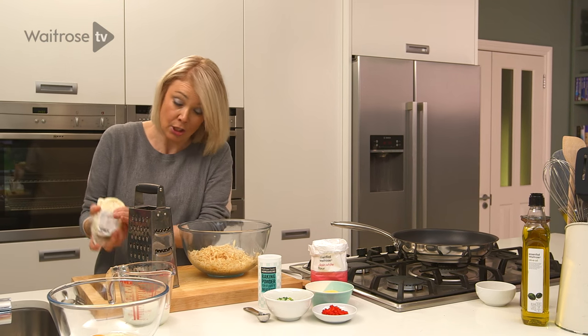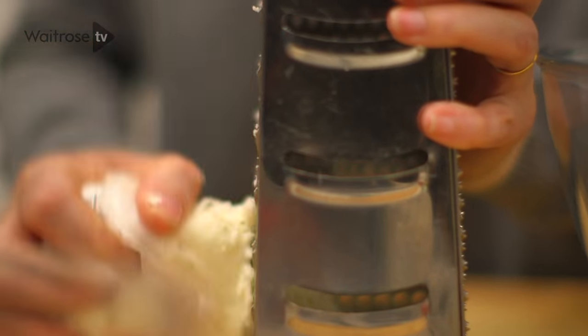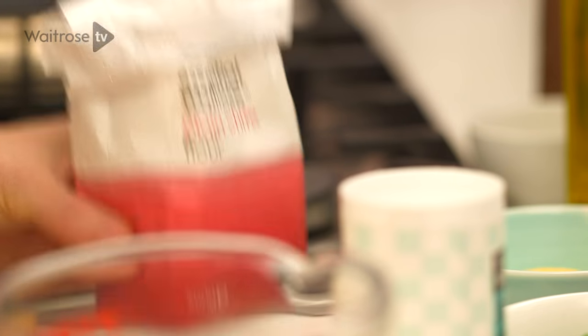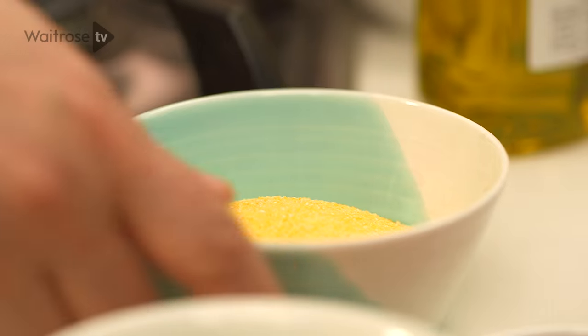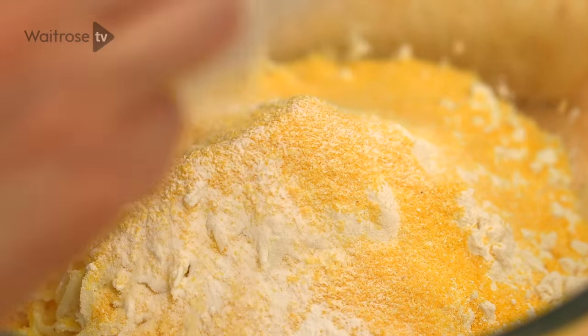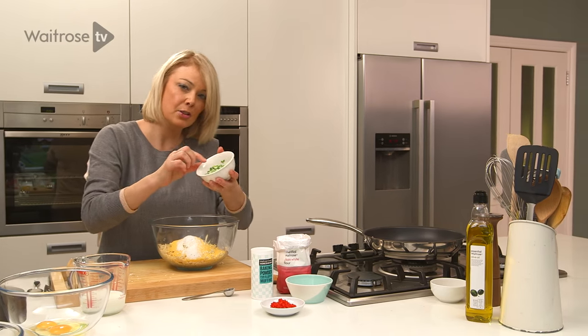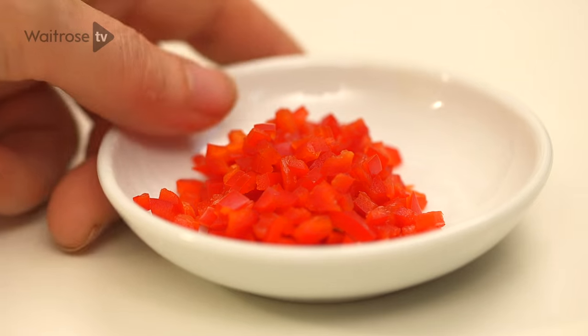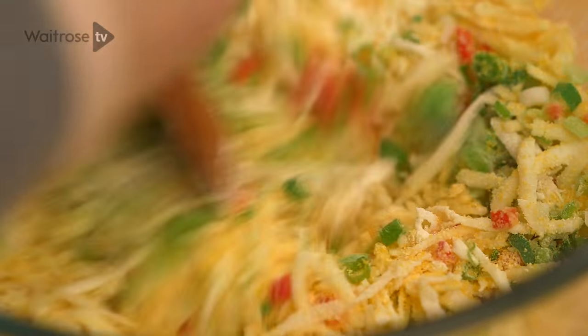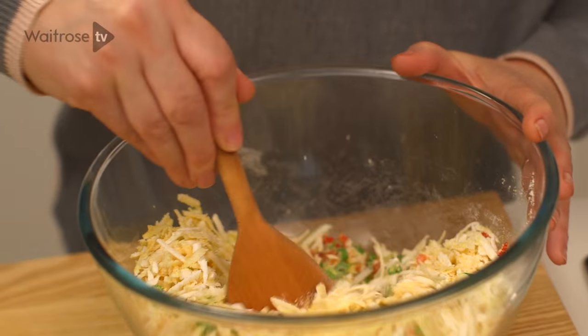I need about a hundred grams of halloumi, again just coarsely grated. Just scoop that into the bowl with the parsnip. Next I'm going to add some flour, some polenta for crunch and flavour, a teaspoon of baking powder to give them a little bit of lightness, and some finely chopped salad onions and seeded and finely chopped red chilli. Give that a good stir and you can imagine how pretty these are going to look with all of those wonderful colours.